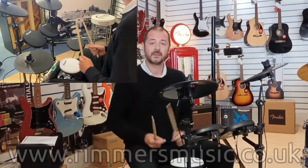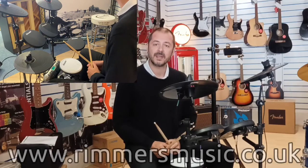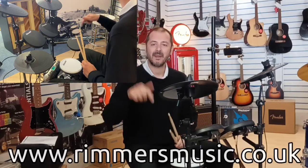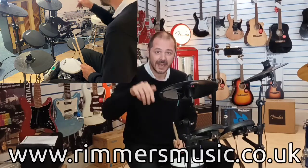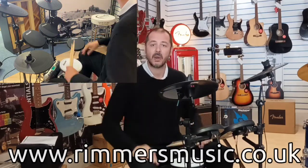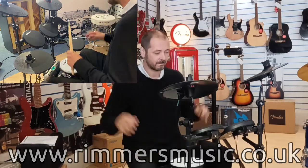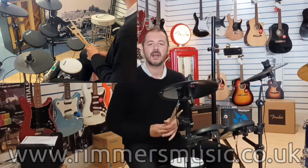So there you go — a quick overview of the Carlsboro CSD 120. Thanks for listening, I'm Kev. You can buy this kit via the link in the bio with this video. Check us out at RimmersMusic.co.uk. Thanks for listening and I'll see you again soon — cheers!